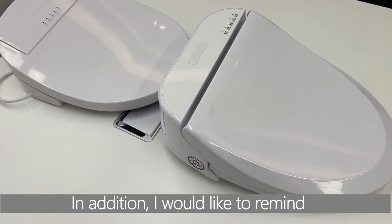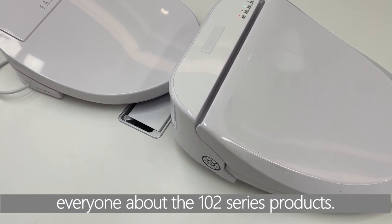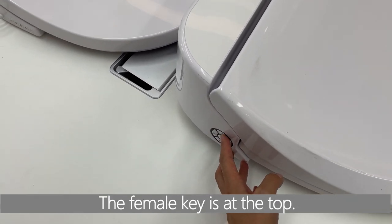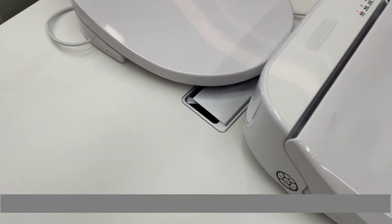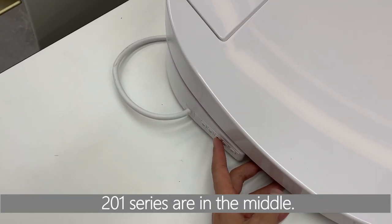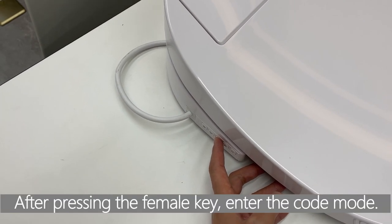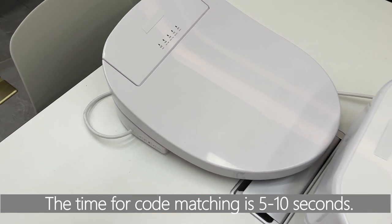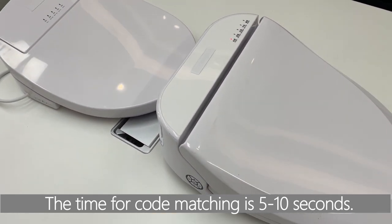In addition, I would like to remind everyone about the 102 series products — the female key is at the top. The female side buttons of the 201 series are in the middle. After pressing the female key into the code mode, the time for code matching is 5 to 10 seconds.